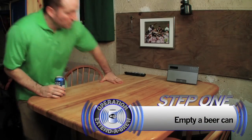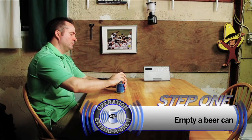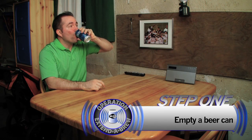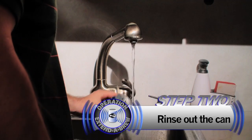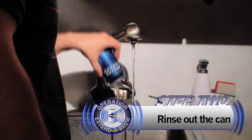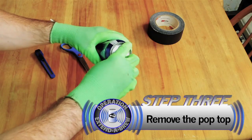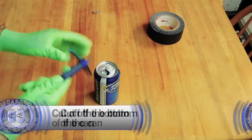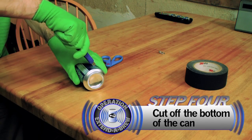The first thing you need to do is grab a beer can and empty it out. Make sure you rinse it clean. Get rid of the pop top. After that, you want to cut the bottom of the beer can off.